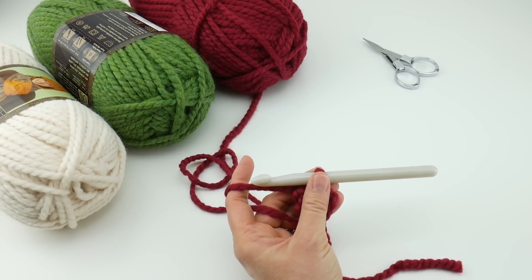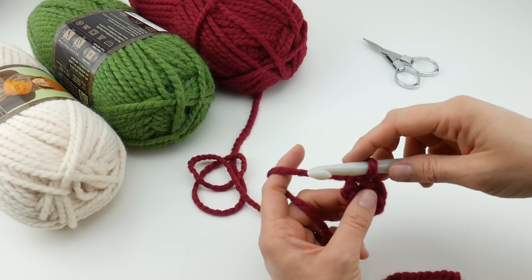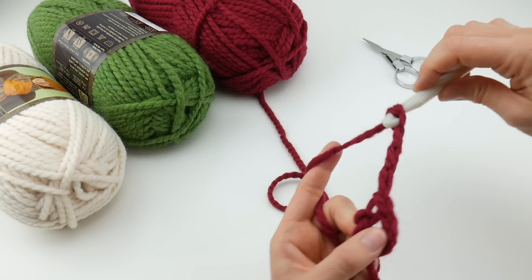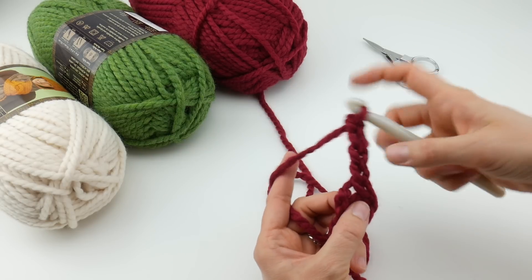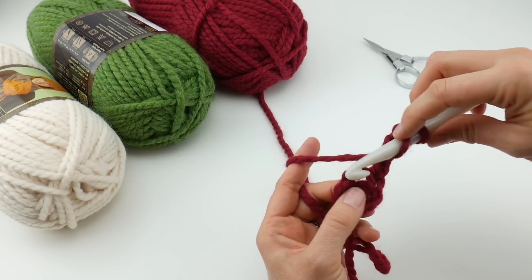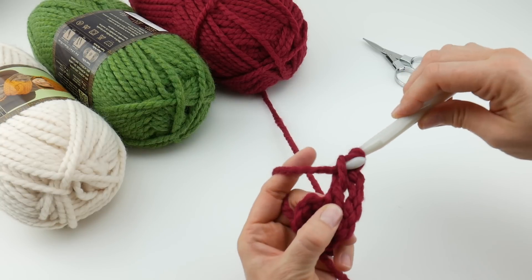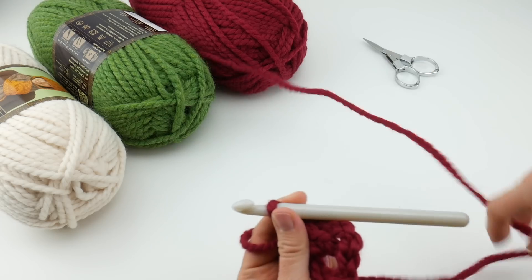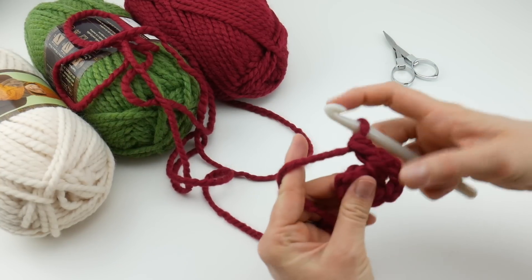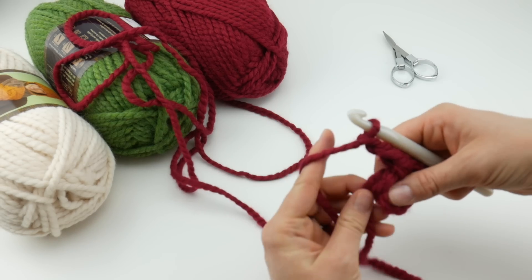Let's start round one. I'm making both the ring and round one in red, so I don't need to switch colors yet. For round one we're going to chain four - one, two, three, and four. This counts as a double crochet plus chain one. Next, work a double crochet into the center of the ring: wrap yarn around hook, insert into the center, bring up a loop, wrap yarn through the first two loops, wrap yarn through the last two loops. Then chain one in between each double crochet.